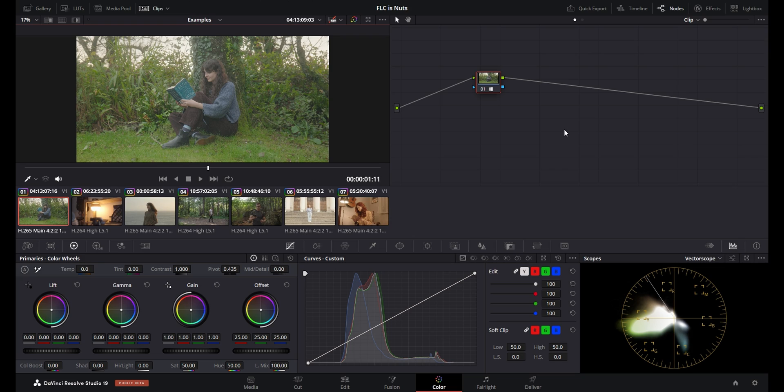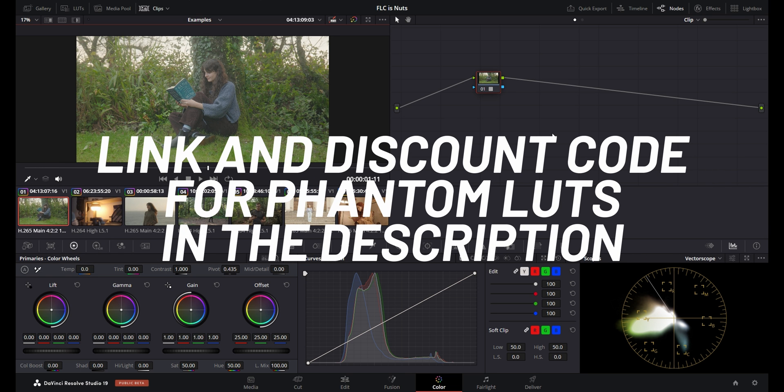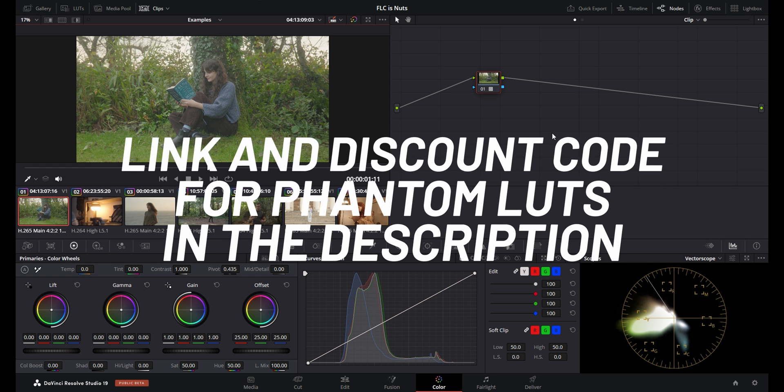The Film Look Creator is essentially a built-in effect that allows you to build your own film look in what feels like a much easier and quicker way than how you would have had to do it before. From testing it over the past few days, I think the way it works is really impressive — keep in mind this is going to be a studio-only feature.